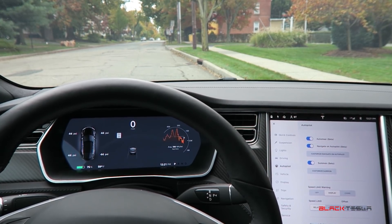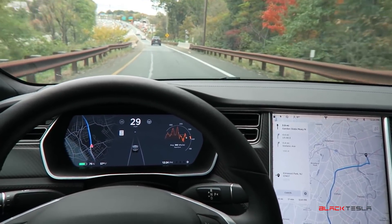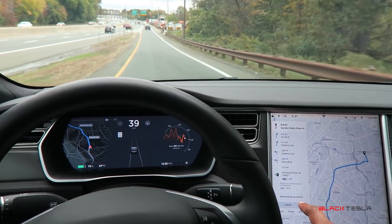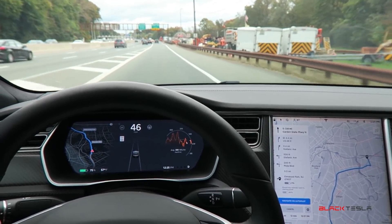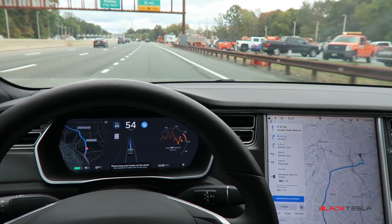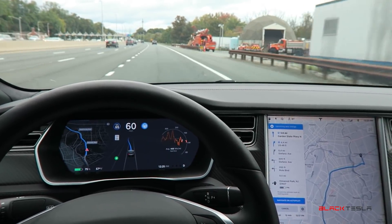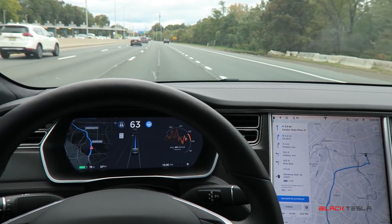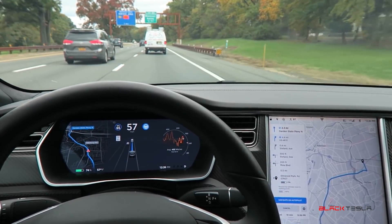To start, we'll set a navigation route. As it comes up, we're prompted with Navigate on Autopilot, so I can click it. Then I have to actually activate Autopilot — I'll do that now. I see the blue lines. It's going to confirm a lane change, so I'll turn my turn signal on and it will actually acknowledge that and turn the turn signal off. That's pretty awesome.